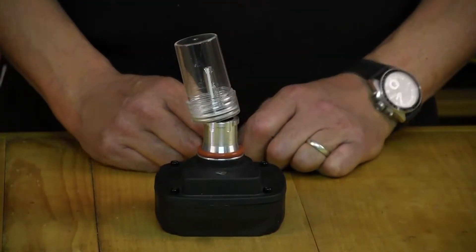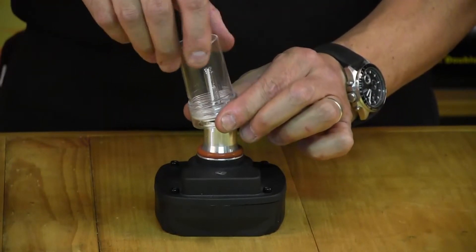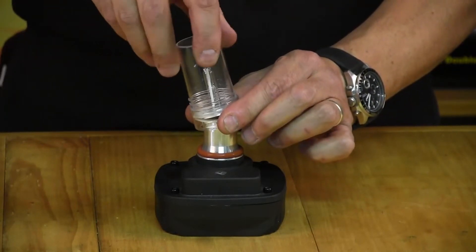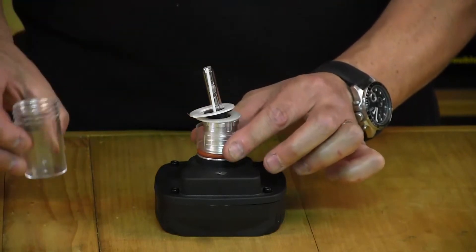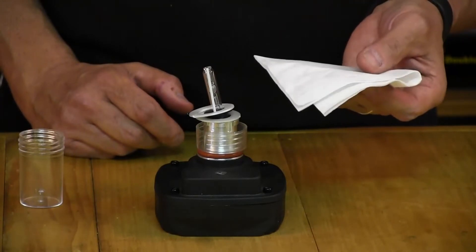Now we're going to remove the protective casing from the bulb. Again, make sure you don't touch the HID bulb. If you do happen to accidentally touch it, use a tissue to wipe it clean.